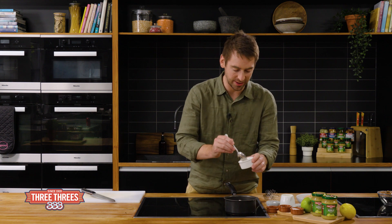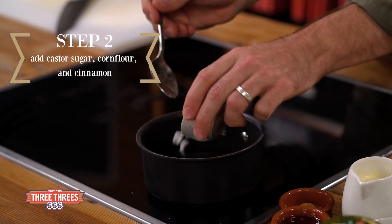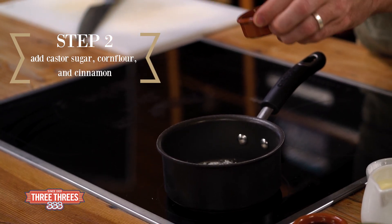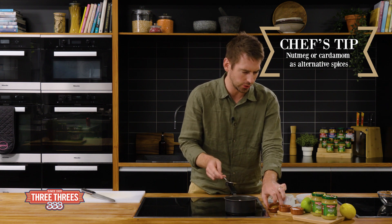We're gonna start by making the flavour base for our soufflé. So I need about a tablespoon of caster sugar, some corn flour, and cinnamon into a small saucepan. Of course you can use any sweet spice you like — you could use nutmeg or cardamom, delicious as well.